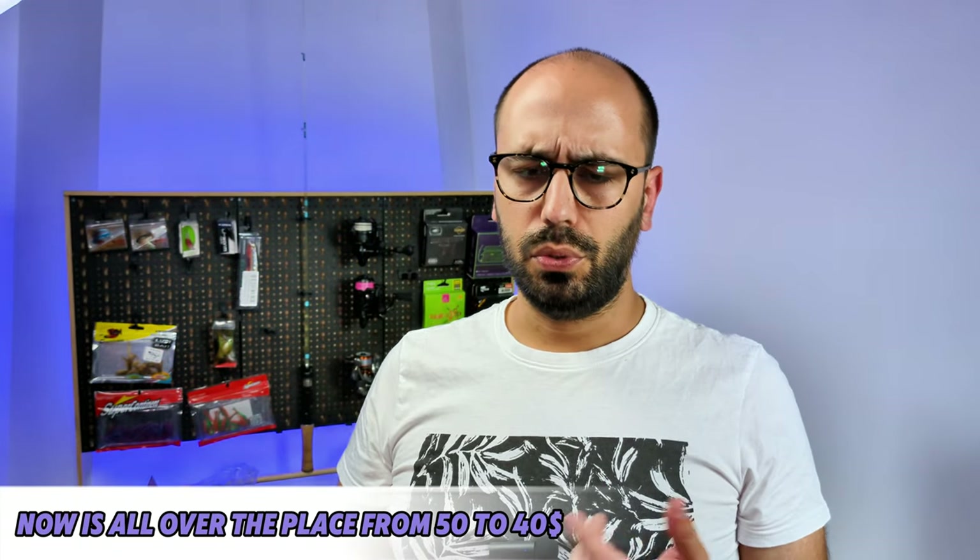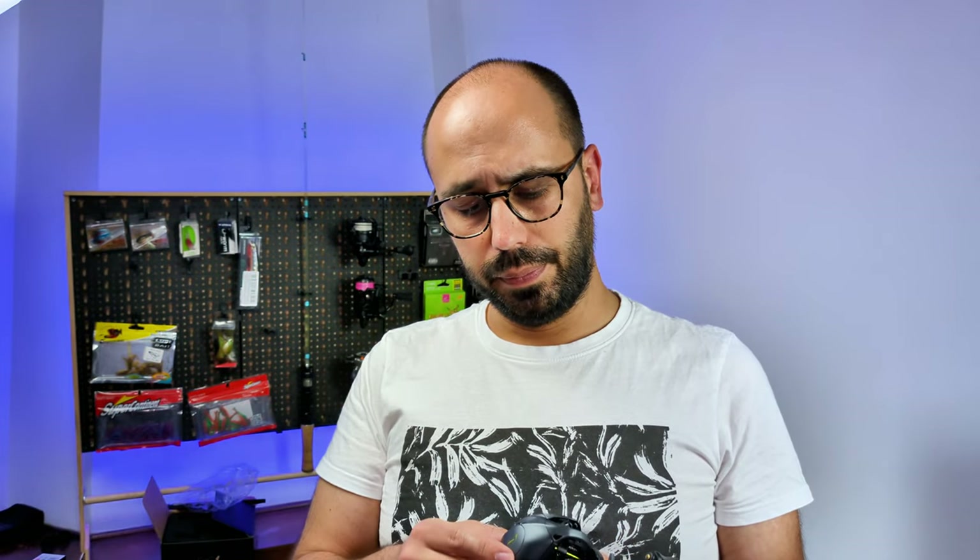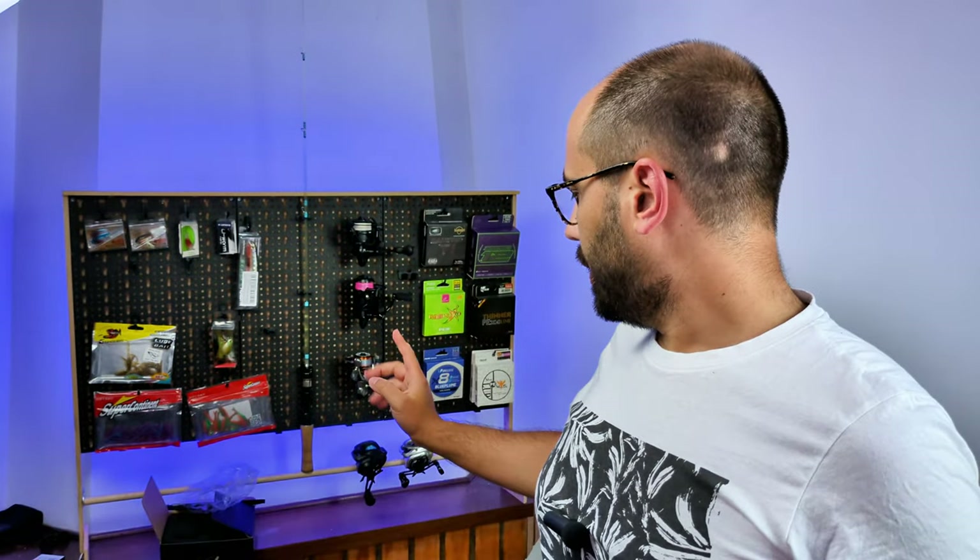The usual price on this — even though I paid 14 euros — is around 30 euros as a choice item, so you get free shipping, which is not that bad. Now let's go over the specs on this bad boy.